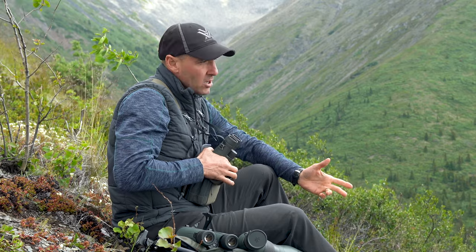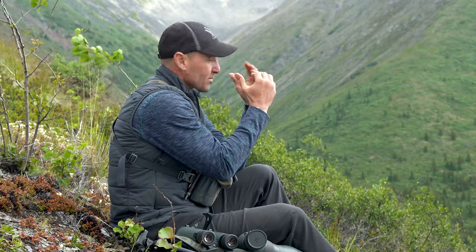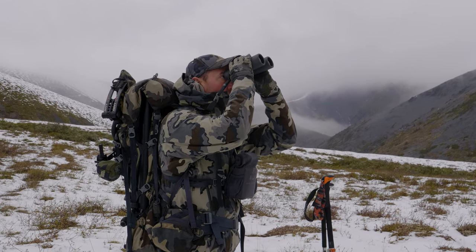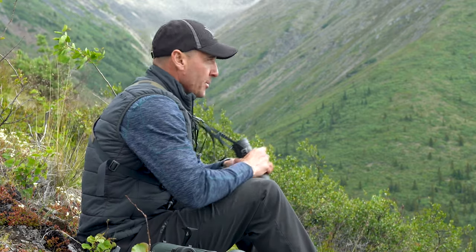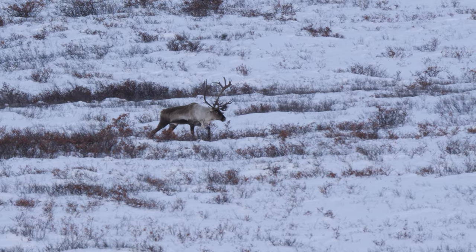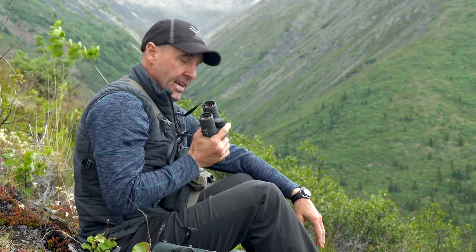I find that 8 powers are not quite enough, and 12s are too much for me to handle and be stable while trying to pick apart the side of a mountain. So I find that 10s are perfect — I can actually stand and hand-hold them when I need to, quickly drop down and sit without even taking my backpack off, and pick apart a mountainside really fast. In my opinion, 10s are probably ideal for any mountain hunting where you're carrying your binoculars.